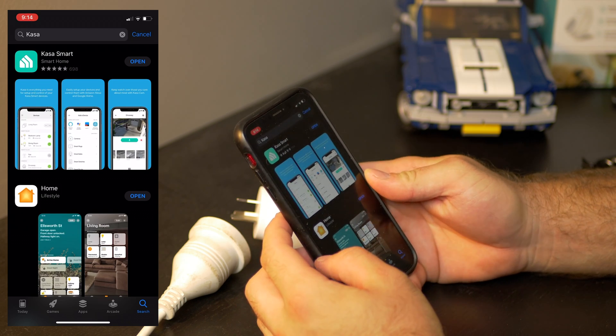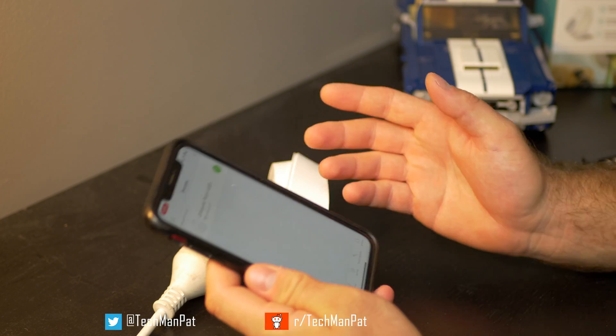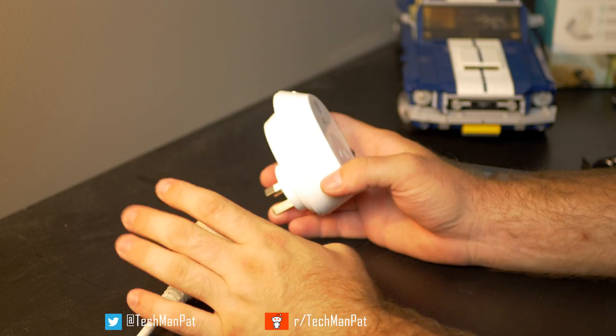KASA Smart Home, as you can see — you're going to download that and login with your actual login, which you might have to create if this is the first time you have a TP-Link device. But if you have a TP-Link cloud account you'll be able to log in through that. So that's that part.